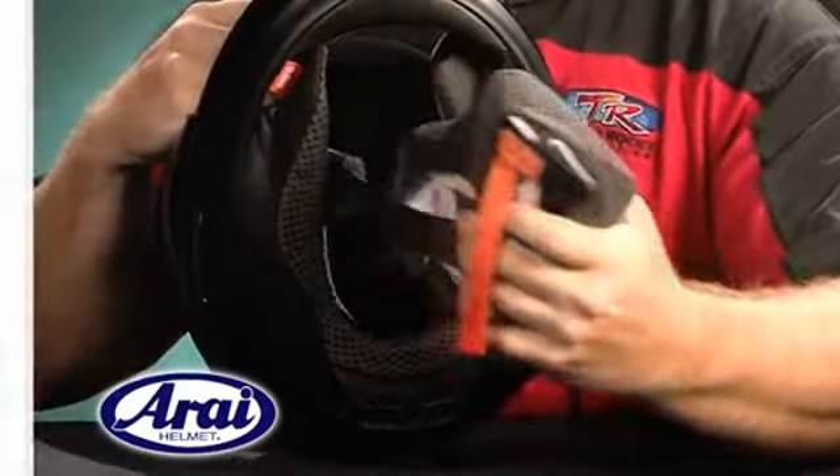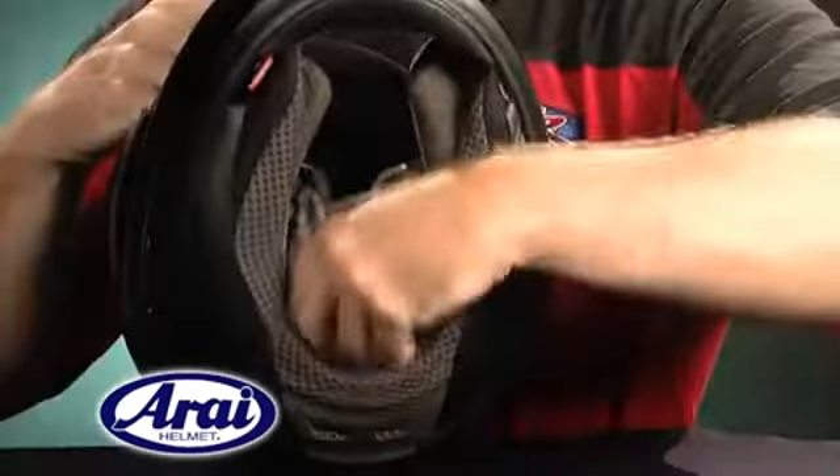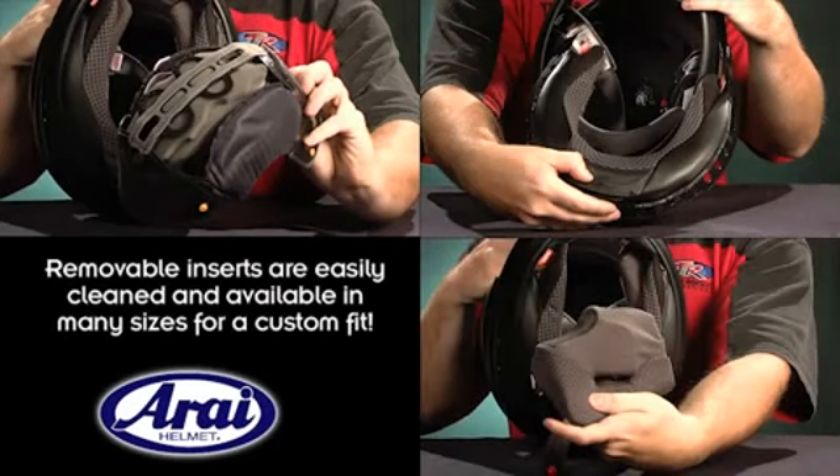A new innovation to the cheek pads is that a 5mm layer of foam can be removed to go down one size in cheek pad for a different fit if the rider desires. The removable and washable comfort liner, neck roll, and cheek pads allow for easy cleaning and are available in different sizes to provide that custom fit.